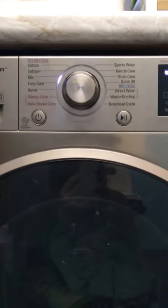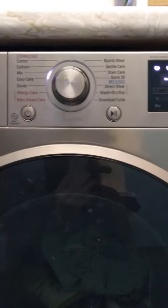Another one in our series on the LG Washer Dryer Combo — another quick tip. Some of you have asked about how to reduce the wash cycles or the time it takes.